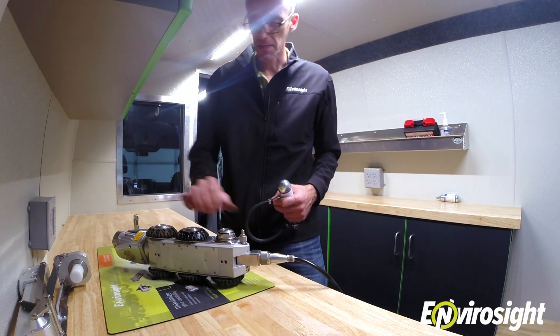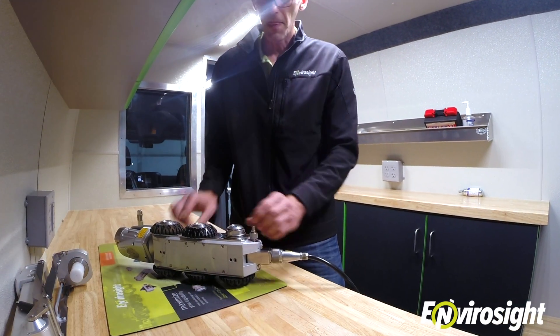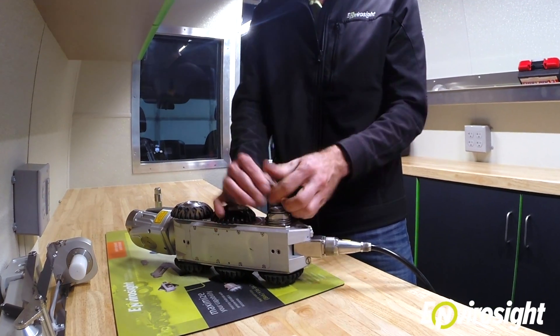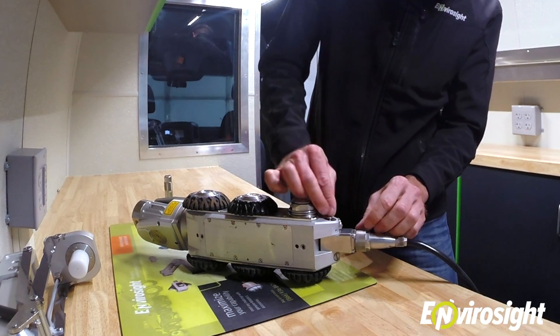Once you've done that, simply unthread the valve adapter and replace the cover.